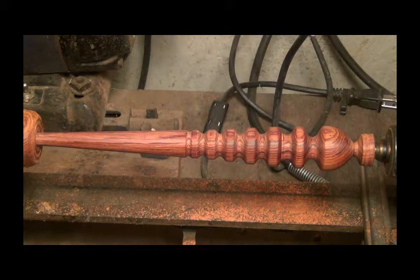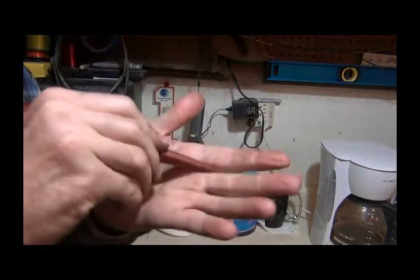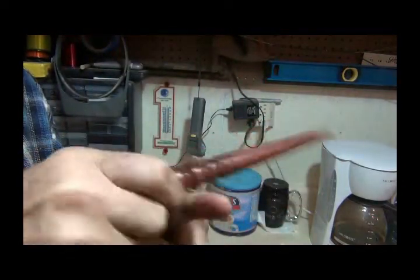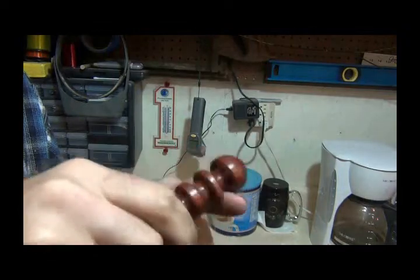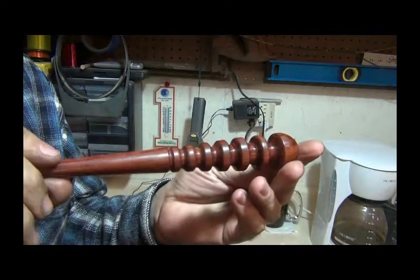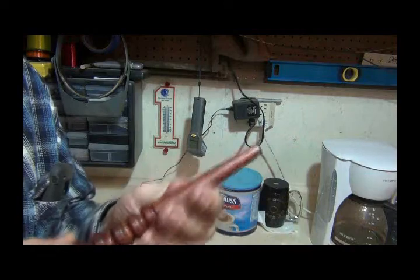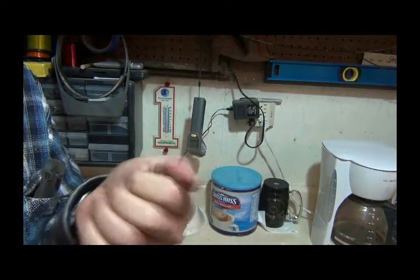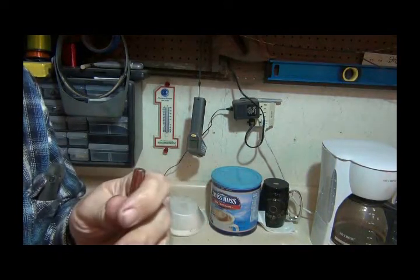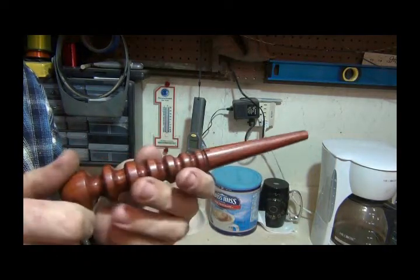Let that dry and then I'll buff it with my carnauba wax on a buffing wheel and it will be done. There's the finished product — you can hold it like this and work leather with the bigger area on this end, run the leather in the different thickness slots, however you need to do it. I think it came out very pretty and it'll be pretty handy. Still got a little bit of wax on it but that'll come off. There she is — thanks for watching.